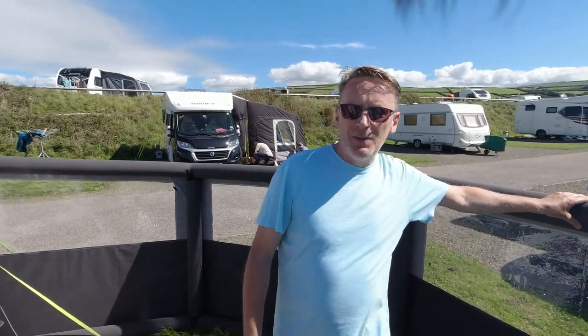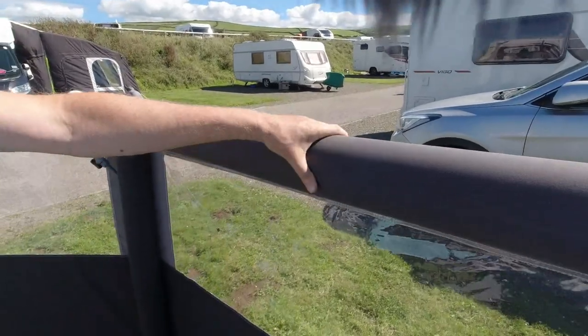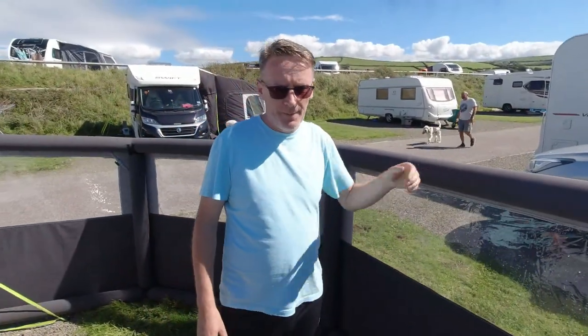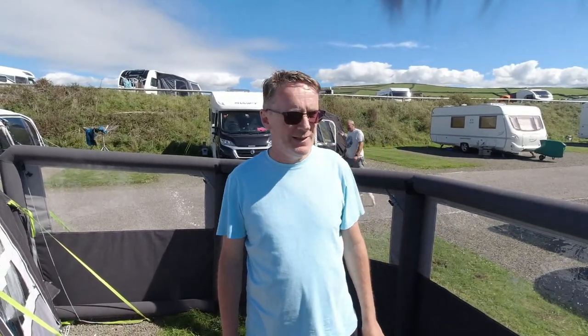It scared the life out of me because it pumps up to 9 psi, which is kind of what we do with the awning. In fact, I very rarely go to 9 on the awning because it is absolutely rock solid. It scared the hell out of me — I was sitting over there with fingers in ears expecting it to go pop! Like I think Claire showed there, it's fairly easy to peg down and we really like it.